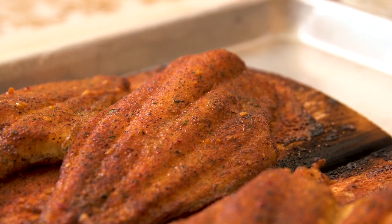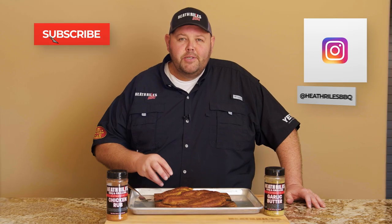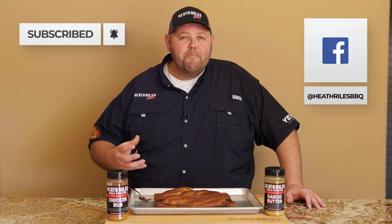So remember, if you like watching our channel, be sure to like and subscribe. Tell your friends and share it because we're going to keep putting out weekly recipes and videos. Some of them are going to be simple and easy for the beginner, some intermediate, some hard. Let's face it, that's life — but no matter what, it's going to be good at the end and that's what you're wanting.